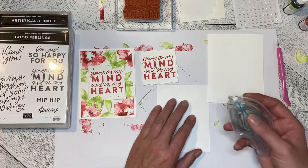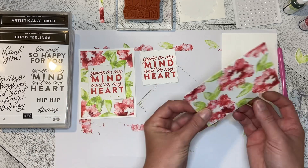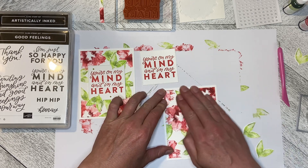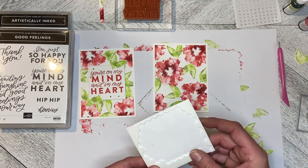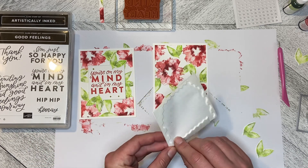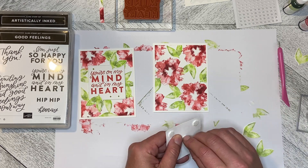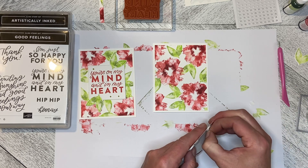In the Artistically Inked set, you can put centers in the flowers. I debated about what color I would do the centers and I intentionally decided to leave them blank, primarily because I didn't want to introduce another color. I really liked the way it was. If you'd like to add centers, Daffodil Delight or Melon Mambo might be an option, or a second value of Early Espresso for a darker center. For this one I wanted to keep it light, fresh, and simple.